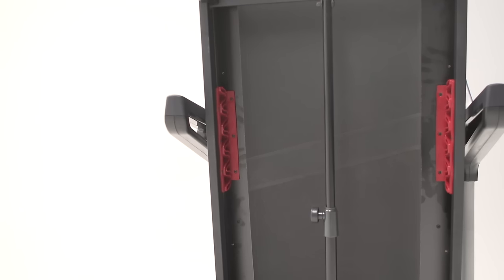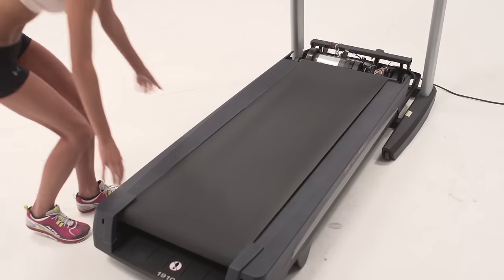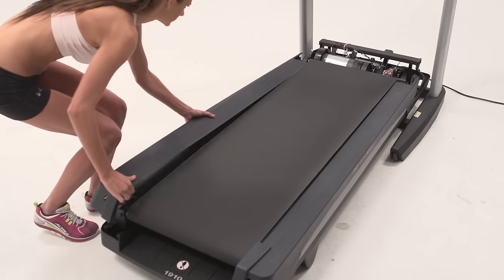Raise the deck and lock it into the storage position. Remove the deck rail screws from both sides of the treadmill. Lower the frame to the floor and remove the deck rails.